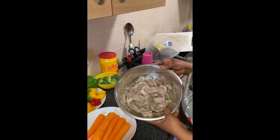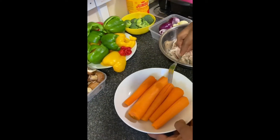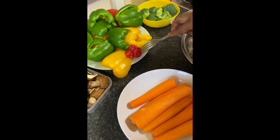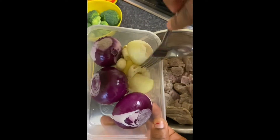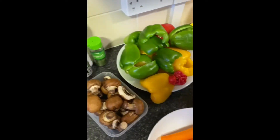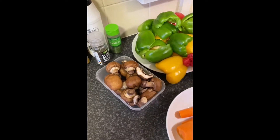Come with me, let's get started. These are my ingredients: I have my beef already washed, my carrots, my mushroom, my green pepper, yellow and red pepper, fresh chili pepper, broccoli, onion, garlic, and ginger. Since I'm making beef, I will be making use of Jumbo stock.